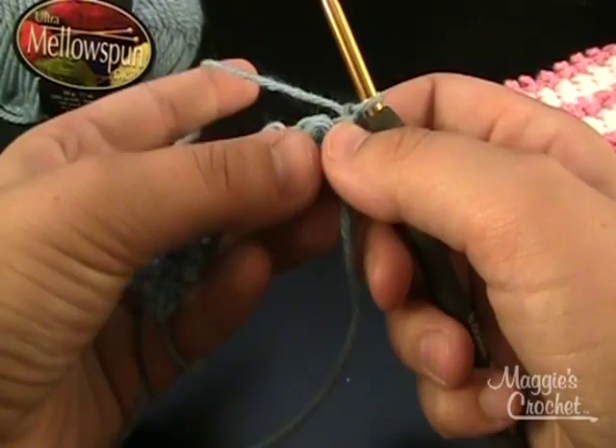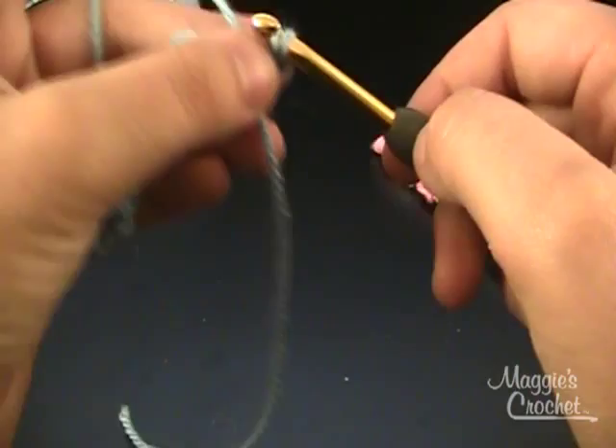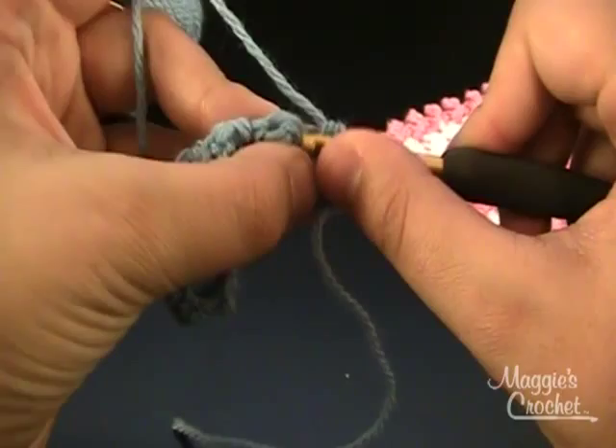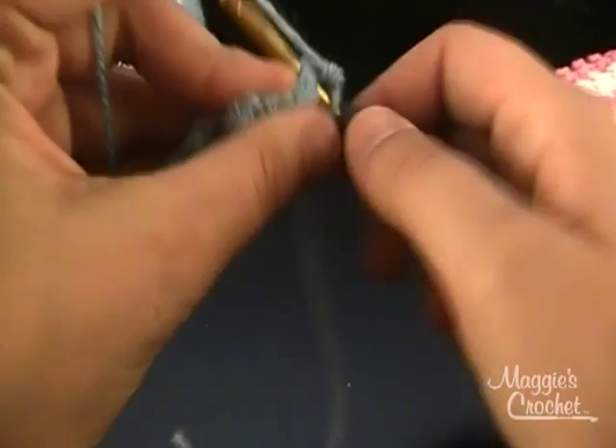You want to turn it like you are flipping the page of a book. For row 2, I want to single crochet in each stitch across. Don't forget about your first stitch — you want to single crochet in that one too. And in top of your treble, and then in your single. You want to be sure that you are picking up both loops from the row before.